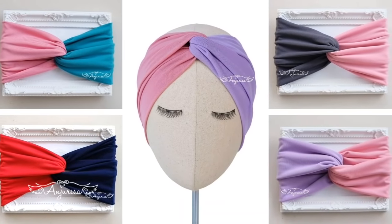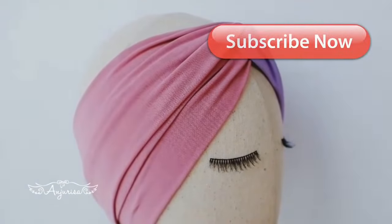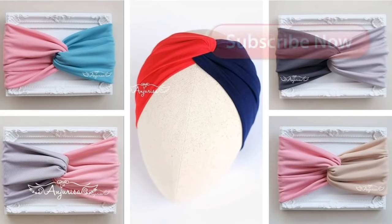Hello, I'm Risa from Anjurisa. Welcome to my channel. In this video, I will show you how to make this simple turban headband. If you love anything about baby headbands, consider subscribing.